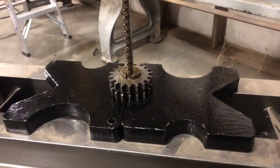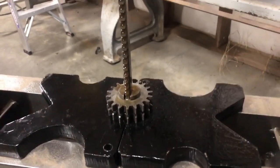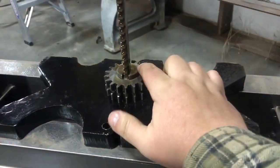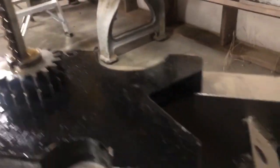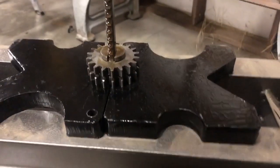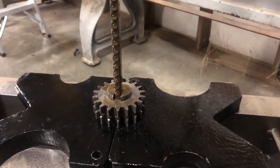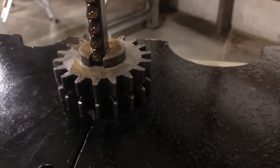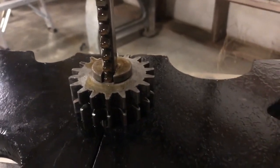We got it set up in the press now. We got the broach plug in there with the broach. Got plenty of oil — always make sure the shoulder's all the way down. And we are cutting.